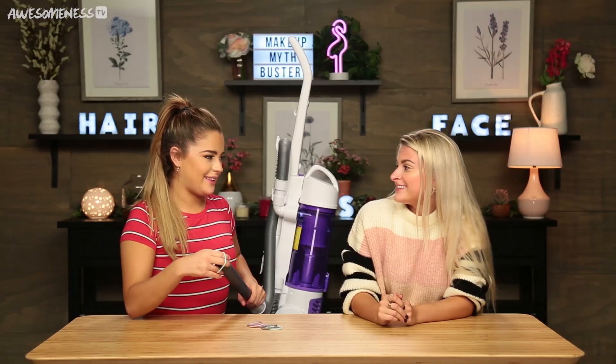It doesn't sound as easy. I'm kind of nervous honestly. I feel like I'm going to take all your hair. We'll see. Are you ready? Yeah.